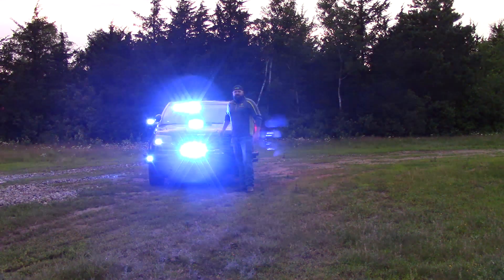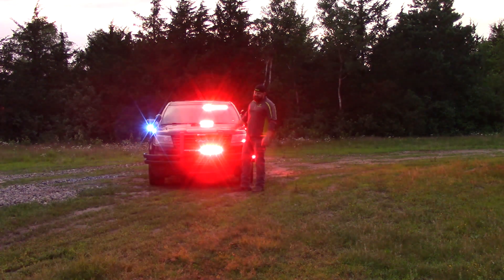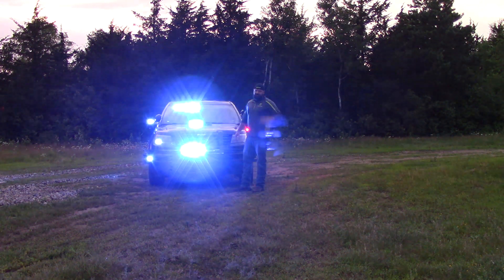Hey everyone, Charles here with Guardian Fleet Safety. Today we've got a brand new 2018 utility that is completely decked out with some of the newest lights on the market. Let's check it out.